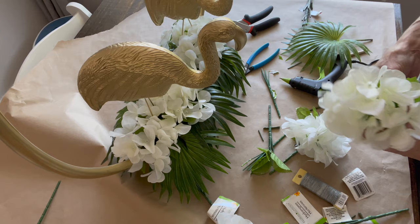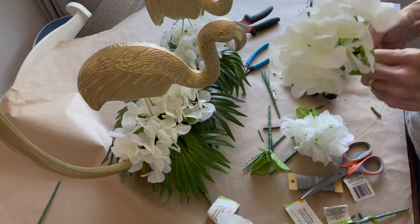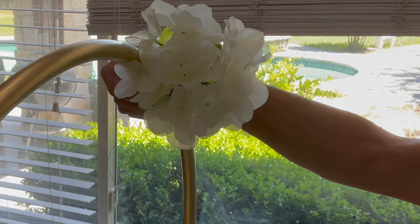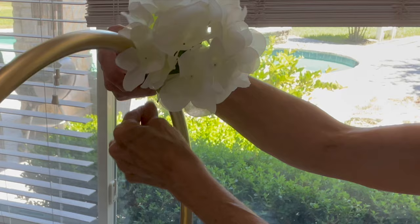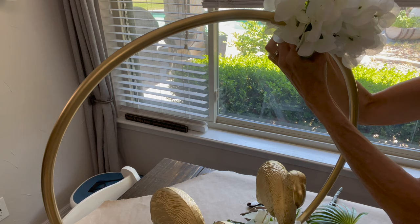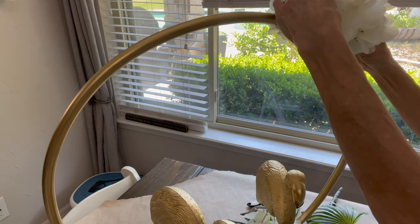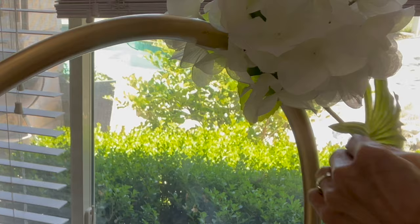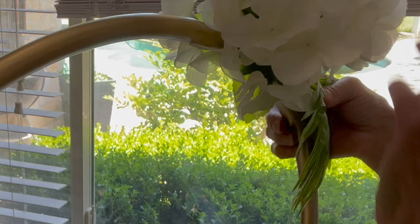Then we're just going to attach them at the corner edge with the wire. You can come back in and put a little bit of glue on there as well just to hold them in place and make sure that wire doesn't slide down — I did later put some glue on there but didn't show it on camera. Then I just wired up a little palm leaf up there, and you can glue it down once you get it in place.